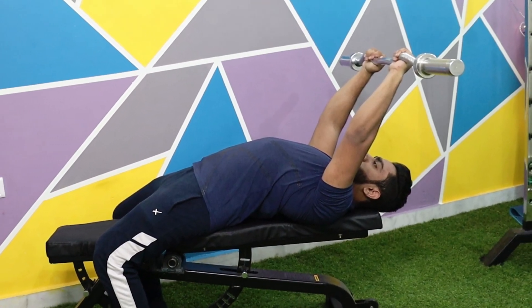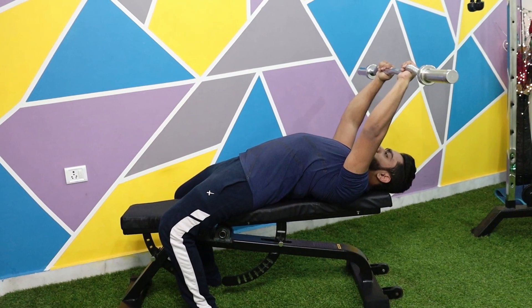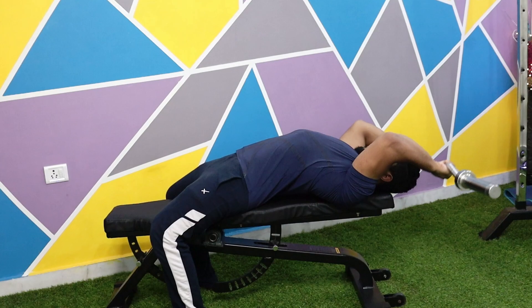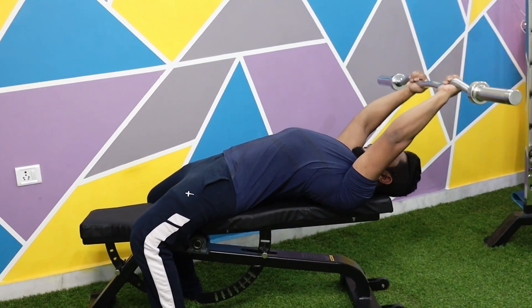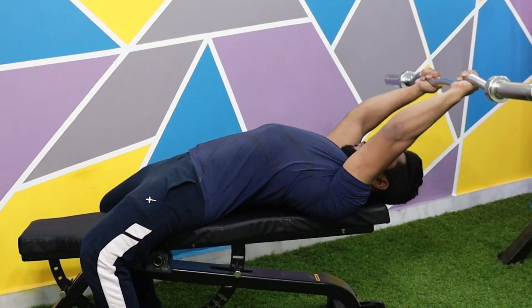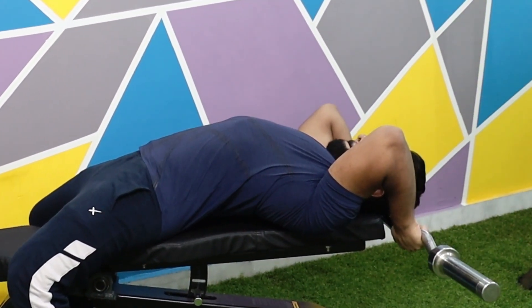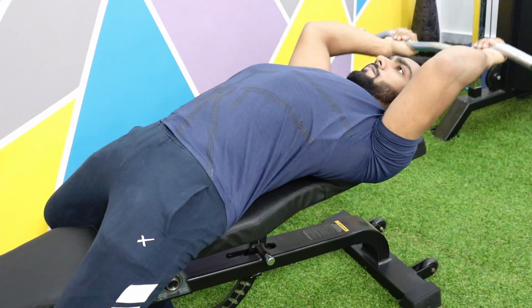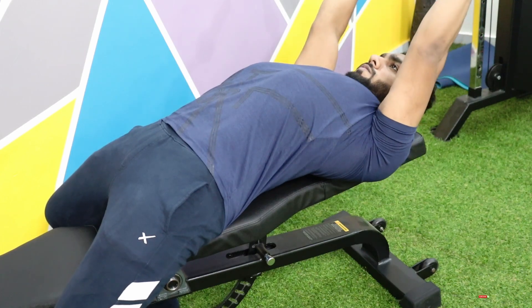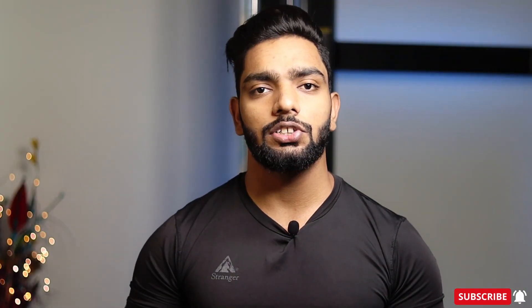We are ensuring that our triceps always have constant tension. Take the bar down with control. Keep your wrists neutral. Always use full range of motion — take the bar completely down and completely up. Keep your elbows in a comfortable, closed position. If you feel discomfort in your shoulders, adjust your elbows to a comfortable position. Repeat this move and keep your reps in a higher range. And this is how we perform Skullcrushers with Easy Bar.